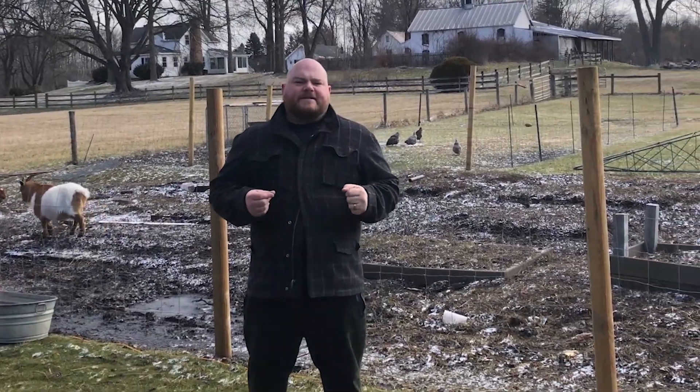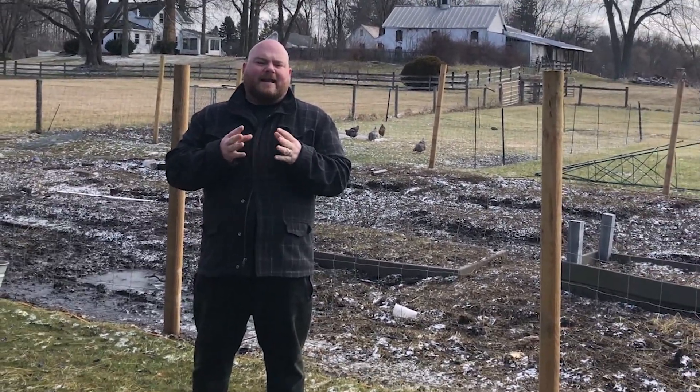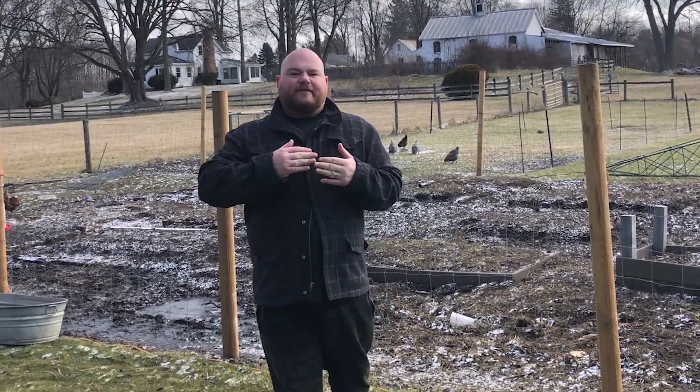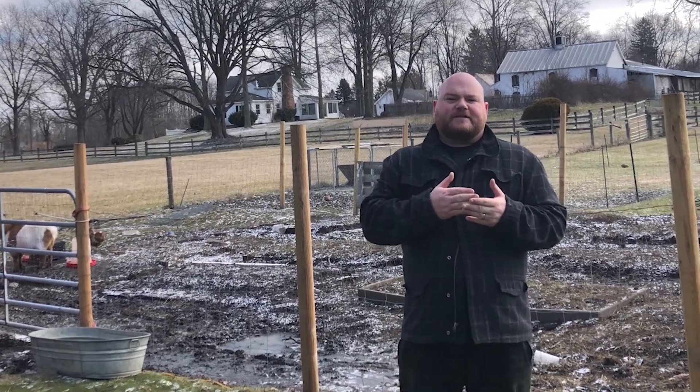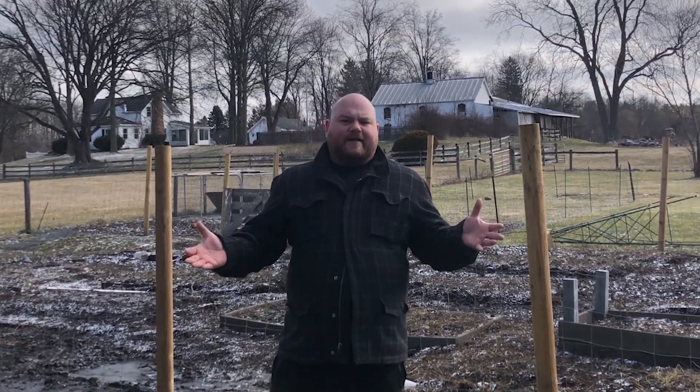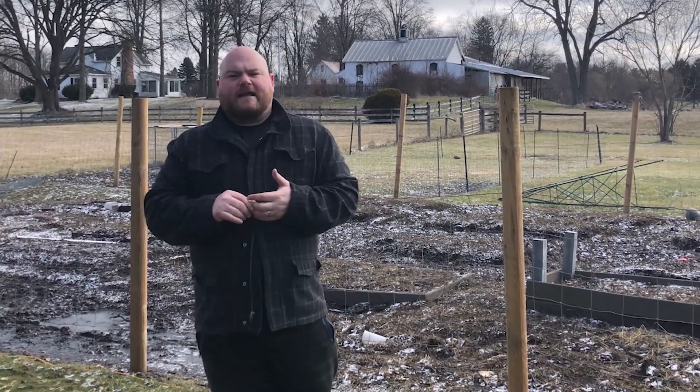One of the issues we ran into making this video is that we had the typical Ohio weather — a lot of snow and rain at the same time. Unfortunately we weren't able to provide footage all throughout the build, but I was able to get plenty of footage of the progress and the different sections. We just don't have the equipment to film out in the rain and snow, so we got it as best as we can.